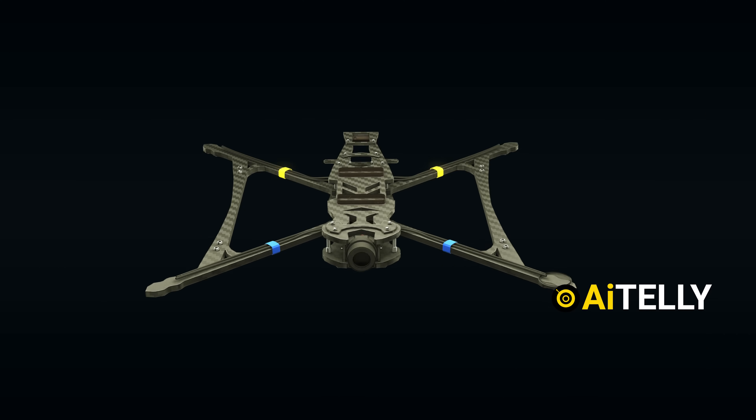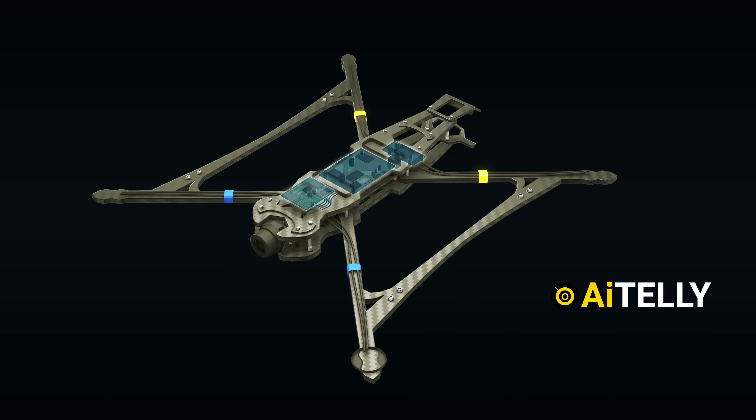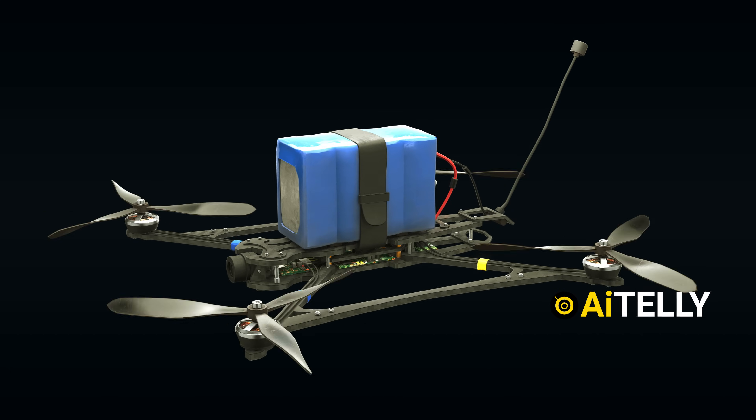First, the drone must be stripped down to reduce its weight. What remains is a lightweight carbon fiber frame with a motherboard underneath. The four powerful motors and propellers are powered by a battery mounted on top, along with an antenna.